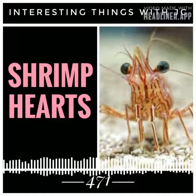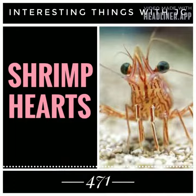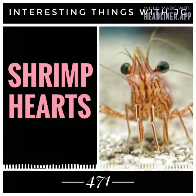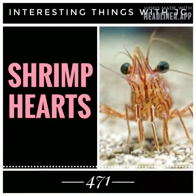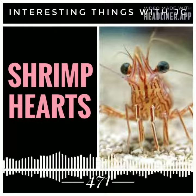As blood circulates throughout the body, it enters and leaves three pairs of hearts. Unlike the human heart, which has two pairs of chambers — two atria at the top and two ventricles at the bottom — this structure only has one chamber. Shrimp have a small heart with one chamber and three openings called ostea.